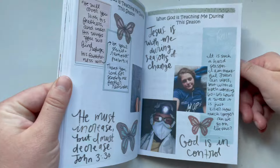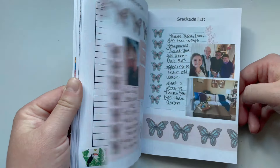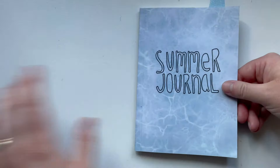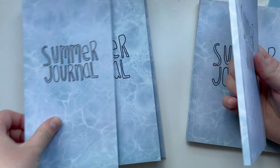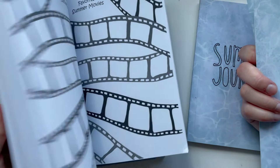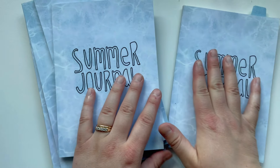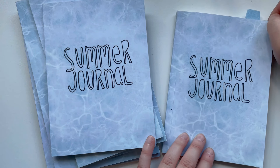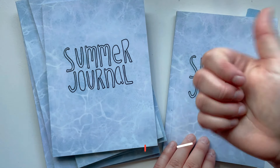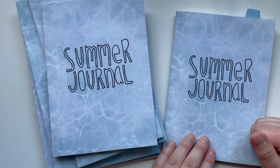That is a look at my full 2021 summer journal. I would highly encourage you to pick up a Creative Faith Summer Guided Journal on Amazon — they come in various sizes. There's a traveler's notebook size, which is probably what I'm going to use this year, and a bigger A5 size that has a lot more space for journaling. Definitely check out the links to the summer journals in the description box below. Don't forget to check out some of the summer printables I mentioned in this video. Be sure to give this video a big thumbs up, hit the subscribe button, and the bell notification so you don't miss out on any Creative Faith videos. I will see you next time!